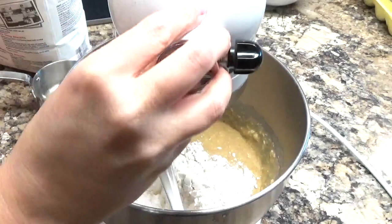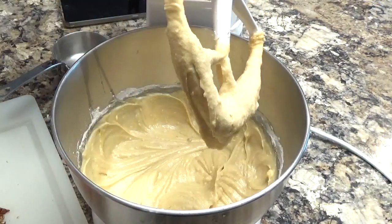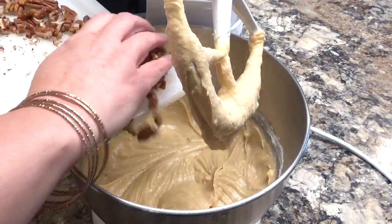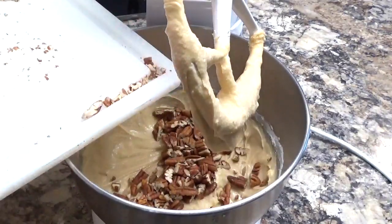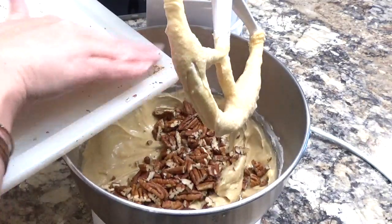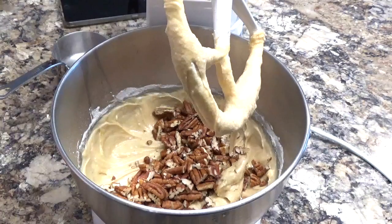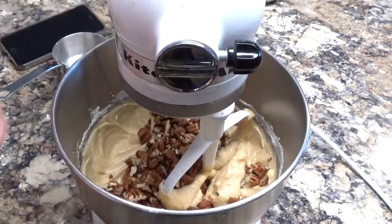I'm going to let that blend and then we are going to put in some pecans. These are freshly bought pecans — the fresher the better. A good way to keep your pecans and walnuts fresh is to put them in the freezer, especially if you're not going to use them right away. I like to buy mine in bulk so mine go in the freezer for all of my baking.